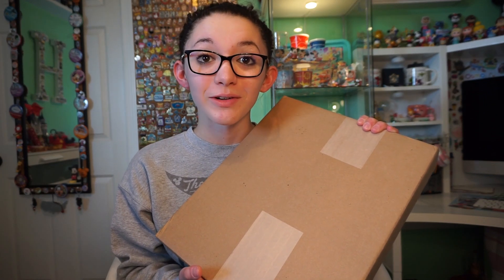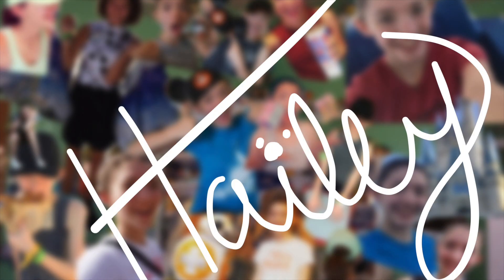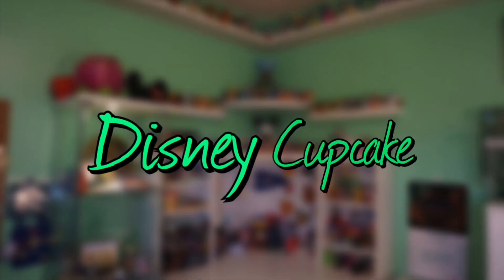Today we're going to be checking out the new D23 gold member exclusive pin set, so let's get started. This pin set is D23 exclusive and I believe it is for gold members only. I've been a D23 gold club member for about three years, but it is their 10th anniversary, so they released this exclusive pin set to all of their members. There are 10 pins in this set and I'm really excited to check it out and show you guys all of the amazing details.